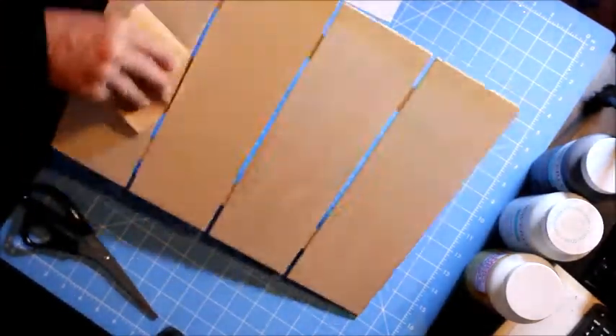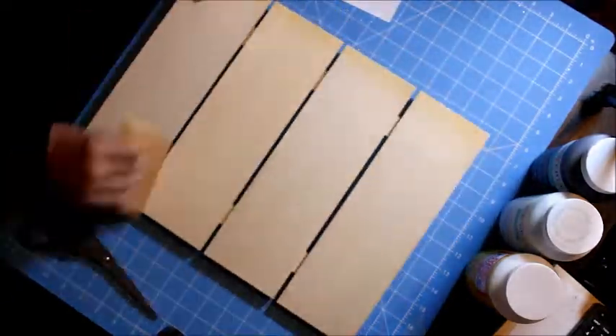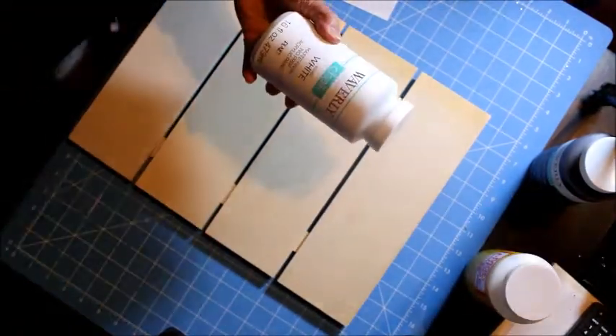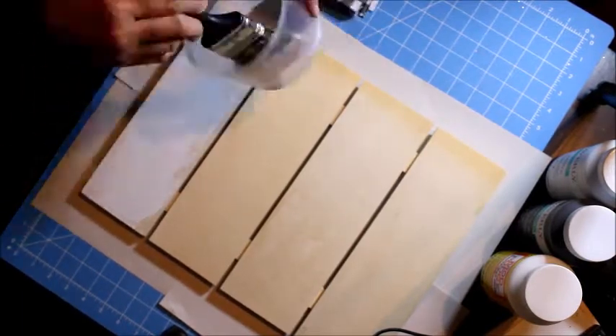So let me sand it just to get rid of the imperfections, making sure that it's easy to paint. And now I'm going to start painting — I'm going to use this white paint.